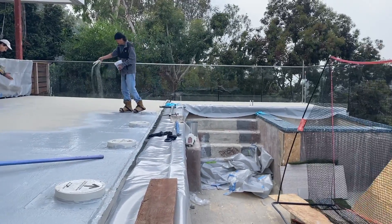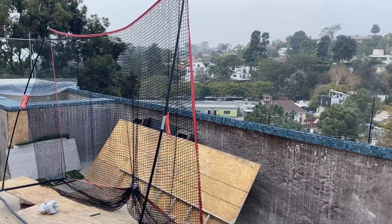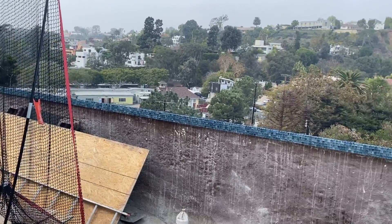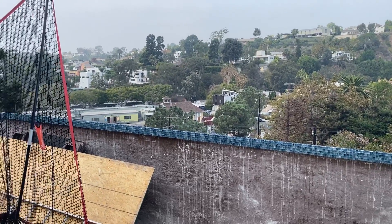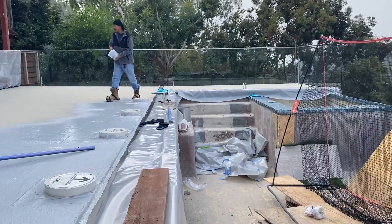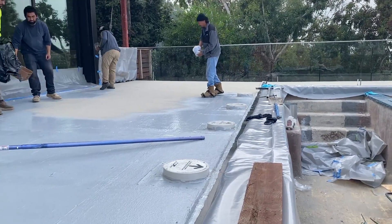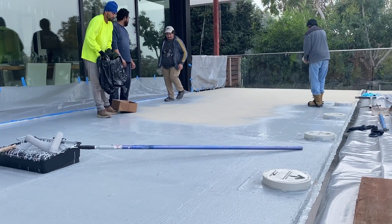This whole deck is going to be covered with tile. This is the pool and the construction. Tile guys are already doing their work. As soon as the waterproofing is done, they will start working on the tile for the deck.